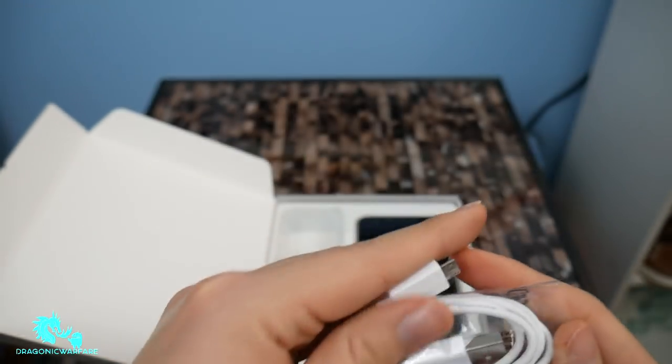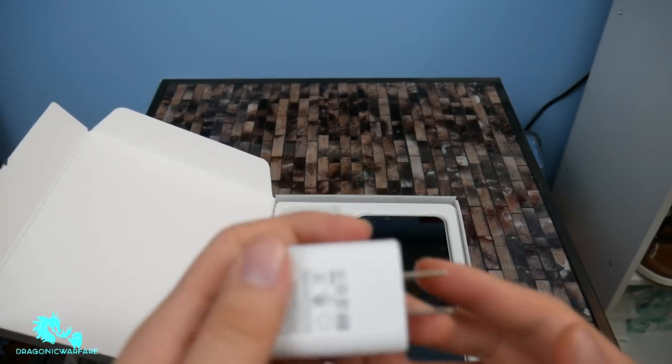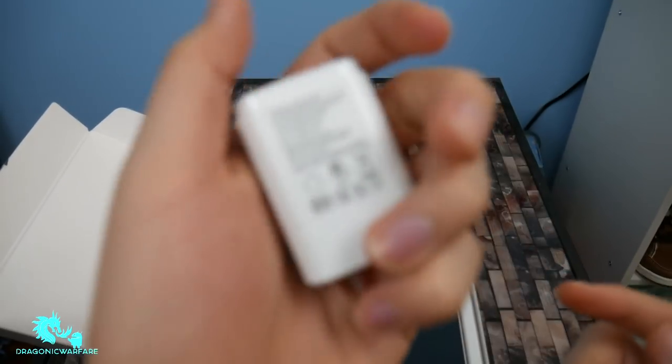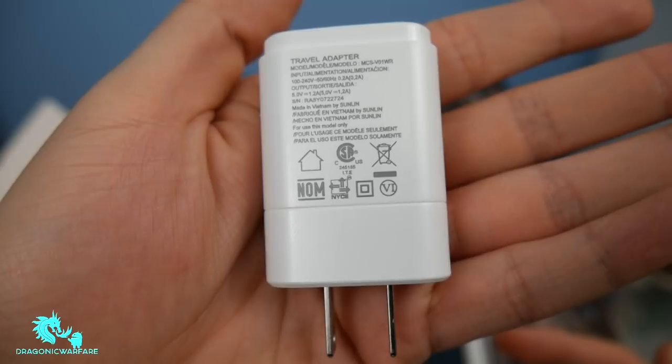Very, very nice. So we got that. Of course, we got the charging brick as well — or wall adapter, like they call it. It's not a fast charger at all, so don't think you're going to get anything like that. Travel adapter.